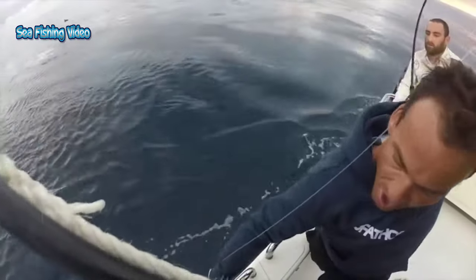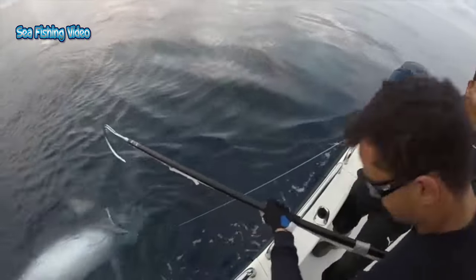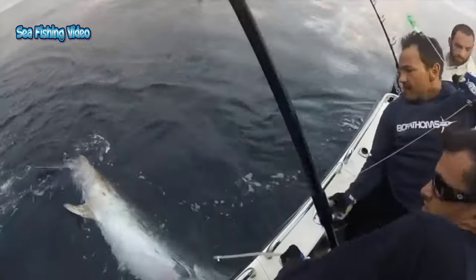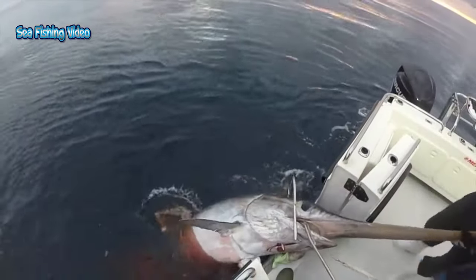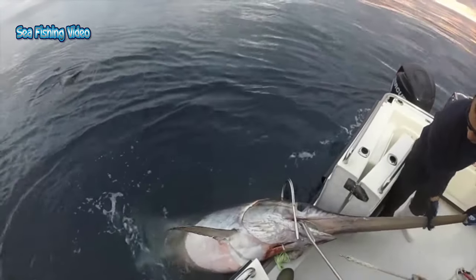One of the constant debates amongst experienced anglers is proper reel drag settings when catching swordfish. A popular mindset is that swords have soft mouths and require lighter drag settings than what you might use on marlin or big tuna. Others, like myself, have taken the stance that you either have a good hook set or you don't, and that using light drag settings may lead to weak penetration and actually cause a lost fish.